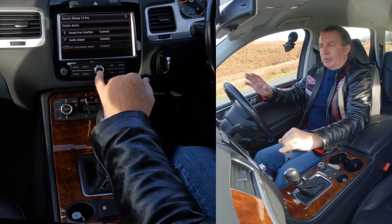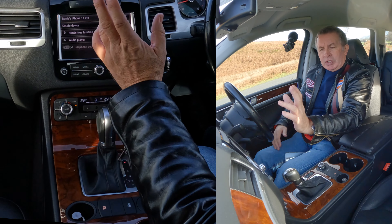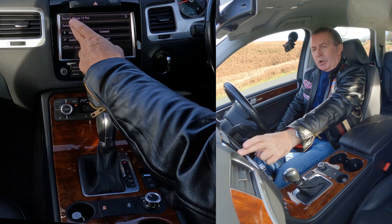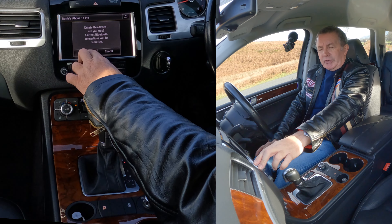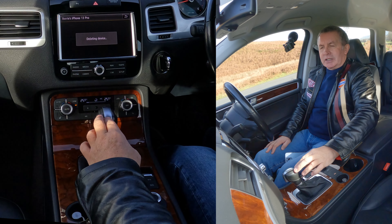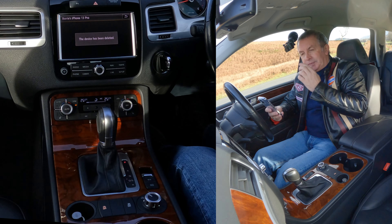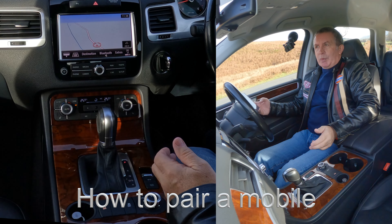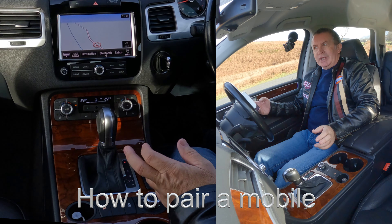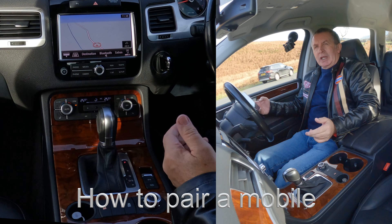You can delete everything — just clear it all. But for this exercise I want to delete my phone. Click on Bluetooth Device List — it's showing my phone there. Click on that and it gives you the option to delete the device. You can do exactly the same if you want to connect to audio and play music.